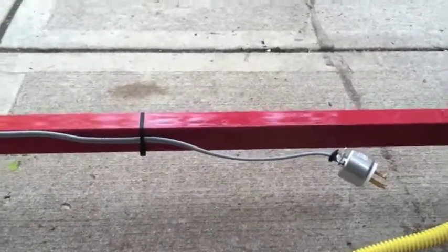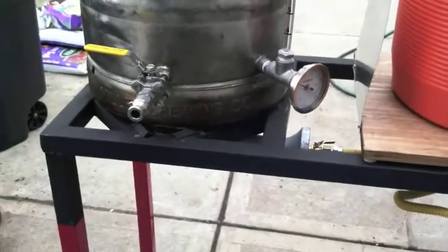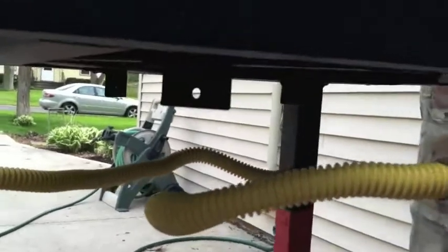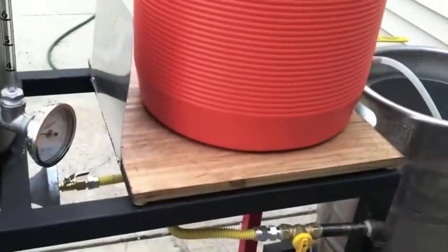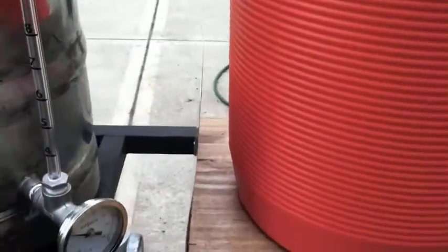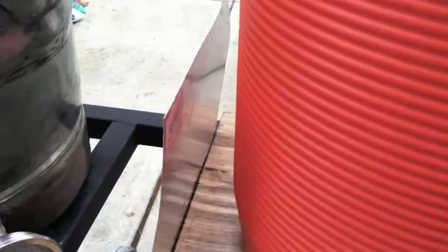My mash tun is just a cooler. I built the stand so I could eventually have three burners — I have angle iron mounts under here for the option of a third burner — but right now I'm not doing that. So I built this little wood platform for the cooler to sit on nicely, and then a piece of aluminum as a heat shield, because it does get a little warm. I might put some insulation on the back but haven't really needed it yet.